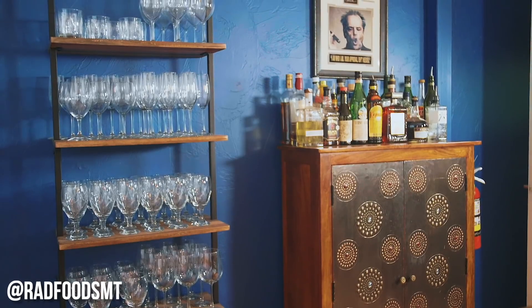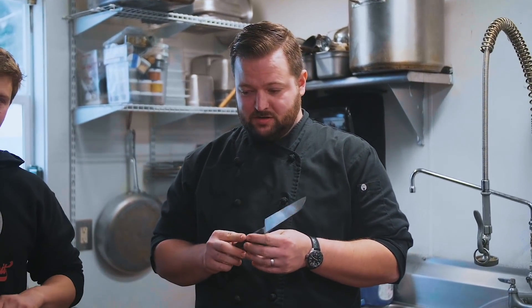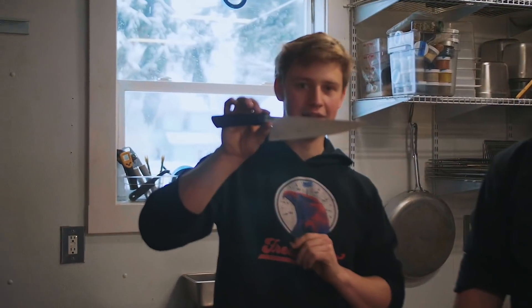We're here at the Bozeman Supper Club with Austin from Rad Foods. Austin, can you tell us a little bit about yourself? My name's Austin. I own the Bozeman Supper Club and a catering company called Rad Foods Montana. We do a lot of high-end events in the Big Sky area here in Bozeman. Looking forward to giving it a go — we'll put it through its paces today. We'll see how that one performs and then compare it to this knife right here.